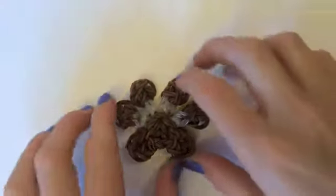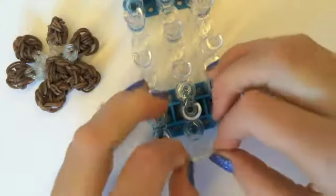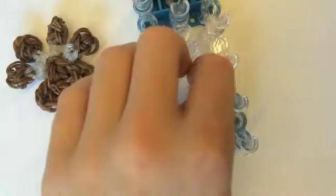We're going to start off by making the four dog toes. So we're going to get a loom and get two clear bands or white bands and in the middle row going to the first and second peg, and then third to fourth peg.